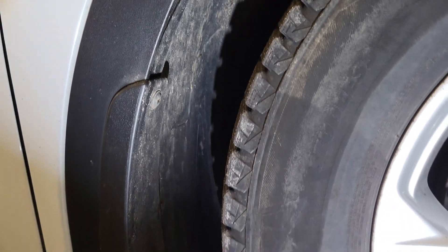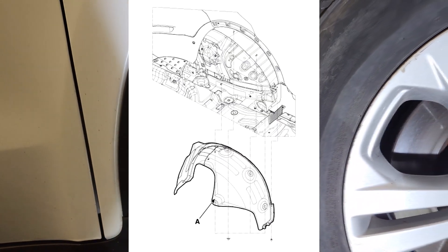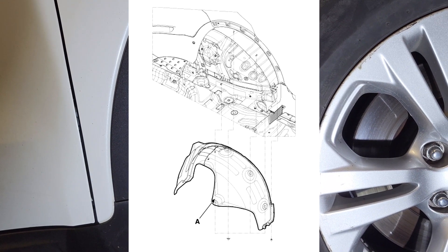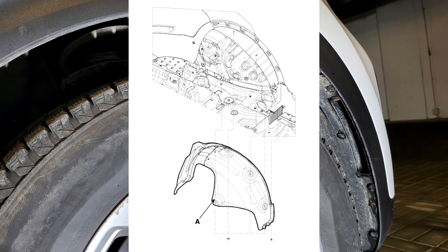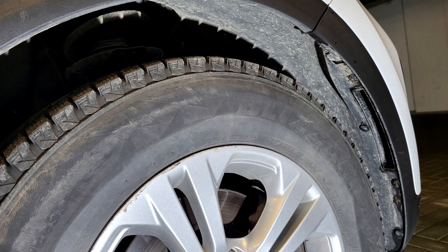Rear Wheel Guard Replacement: 1. Remove the rear tire. 2. Remove the rear wheel guard after loosening the mounting clips and nuts. 3. Install in the reverse order of removal. Replace any damaged clips. I hope this is helpful.